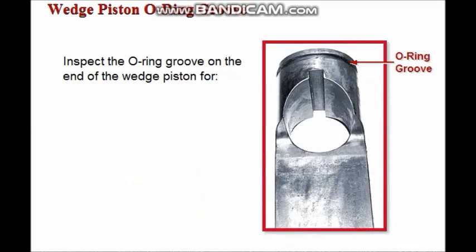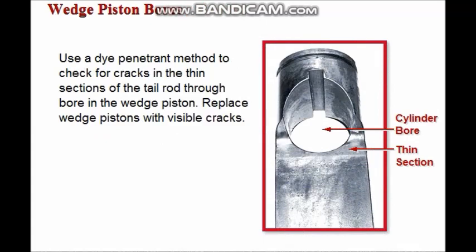Inspect the O-ring groove on the end of the wedge piston for damage, such as scoring, corrosion, or a rolled-over edge. Correct any damage found. Check for cracks in the thin sections of the tail rod through-bore in the wedge piston using a dye-penetrant method. If any cracks are visible, replace the piston.